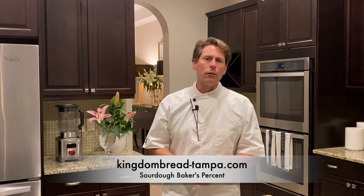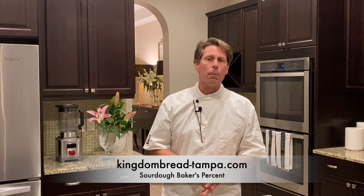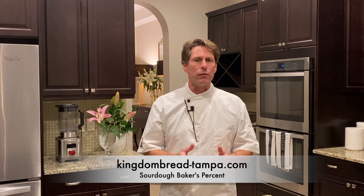Hi. Today, now going into our 19th video, this is going to be on Baker's Percent as a continuation. When I first began this series, I thought I would make 20 videos. I've gotten a lot of questions through comments and direct emails asking that I go in more depth into some of the chemistry and the overall baking process, which I'm in the process of creating an online course that will be offered. Once I get the website and the link all set up for that, I'll share that.